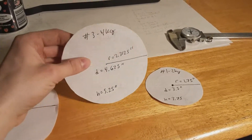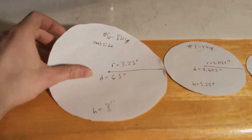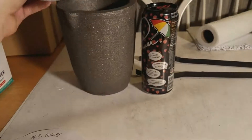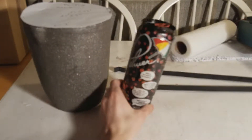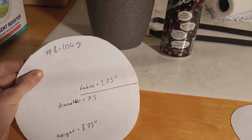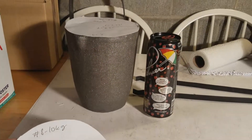Number three — this would be something you'd use to melt something about the size of a soda can. Number six is what I'm using, and it's about the height of an Arizona tea. If you want something bigger, you get the number eight, but I don't think I'd ever be using anything that large.